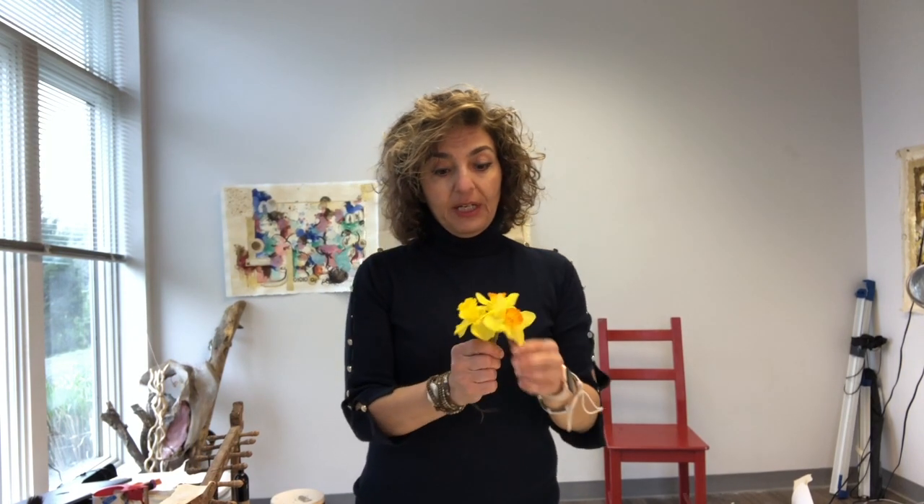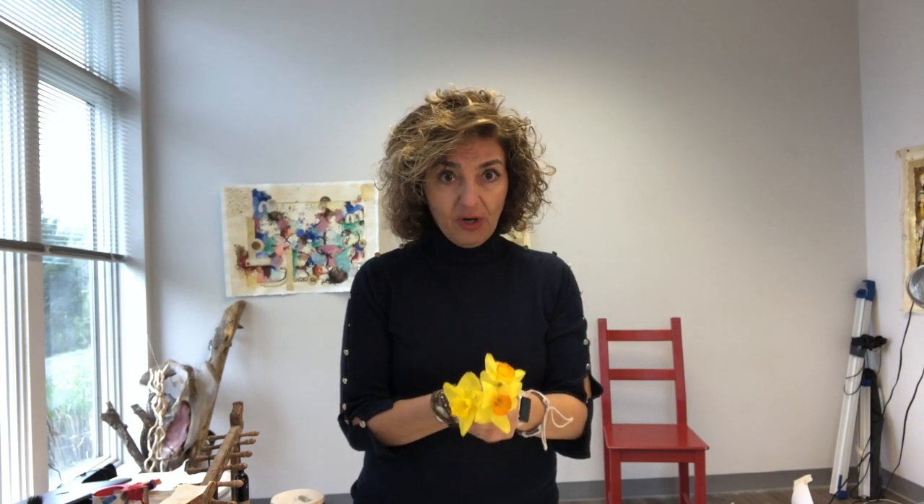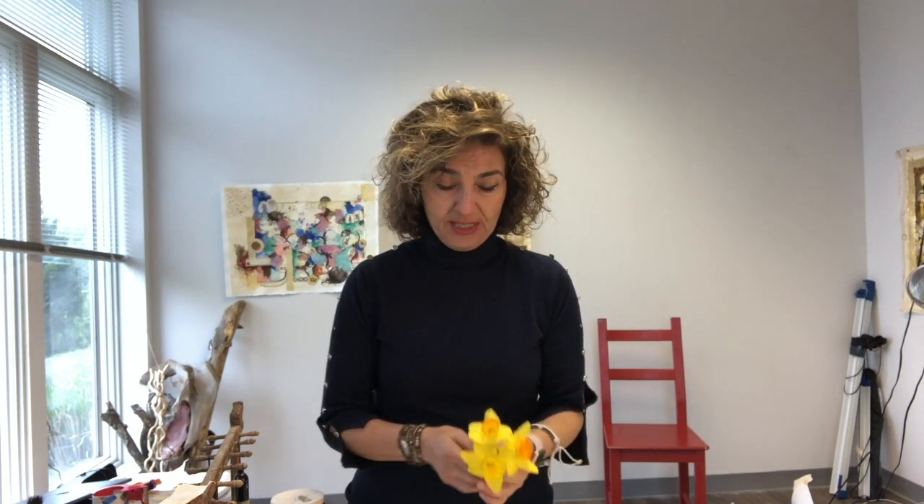Hello. I brought these daffodils into my studio and I want to extract colors from them in a very simple way — not complicated. It'll be fun and you can do it at home. It can be a distraction from all the bad news we hear these days, and also a way to spend time with nature.